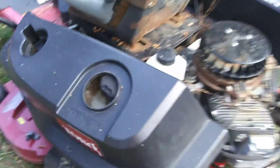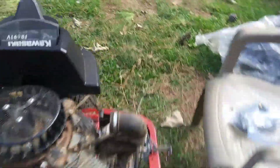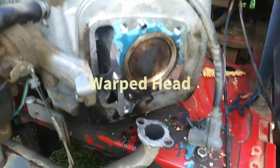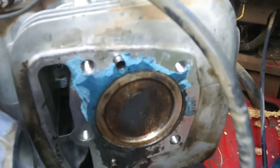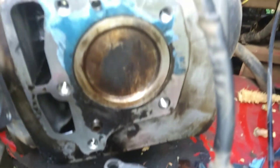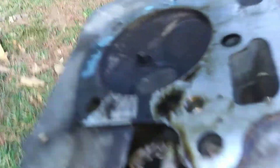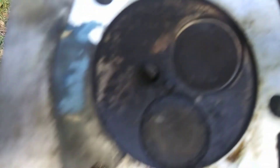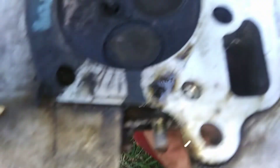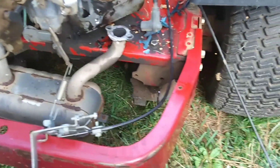Then we're finally getting on this — it's a Toro MX5060. It had a blown head gasket and a warped cylinder on the number two cylinder. Look at that gasket on there — it's a blue gasket; I've never seen that on a Kawasaki before. It definitely had a blown head gasket, so we're going to have to put a new head on it too because it's warped. I'm not sure where that blue gasket came from.